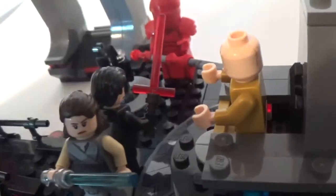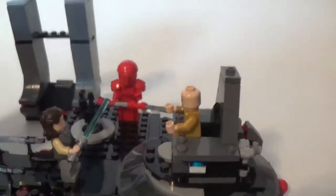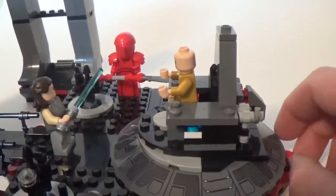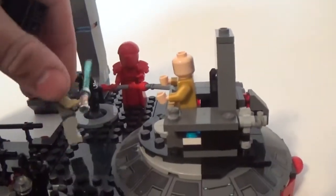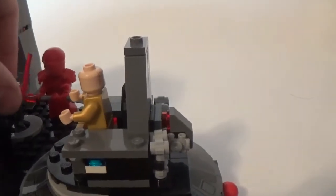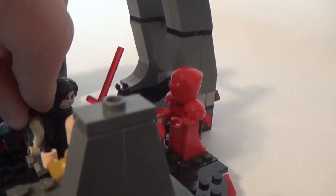If you look right here, you've got this mechanism — if you pull that, it moves this. What it's supposed to represent is how, in the movie, Rey is standing next to Snoke and he uses the Force to pull her. I just think that is so cool. It's such a cool little simple design. The one thing I wish they would do — even though it's too violent for a LEGO set — is use a mechanism like this to cut Snoke in half. That would have been so awesome.